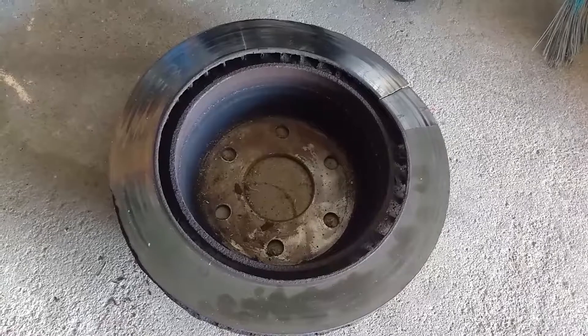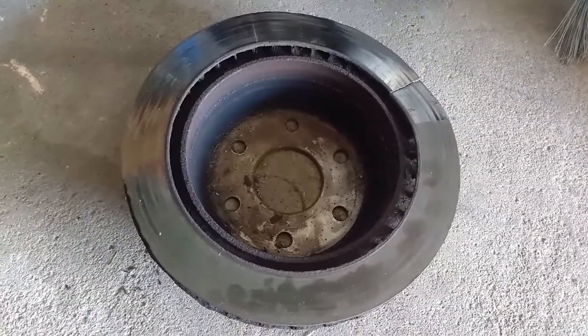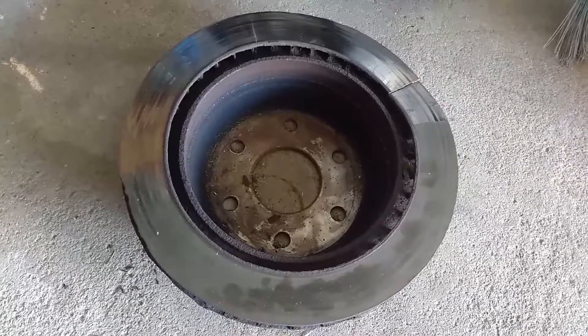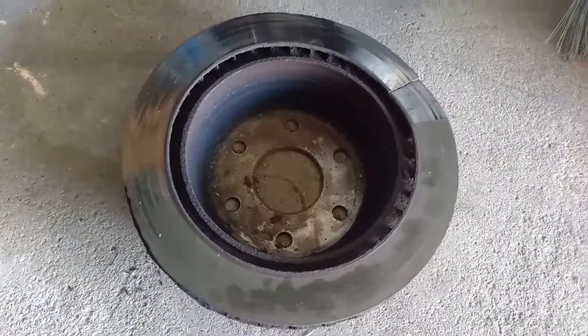Maybe every brake change if you're using high-quality brake pads. But this is what happens if you push your rotors too far — it can be very dangerous.